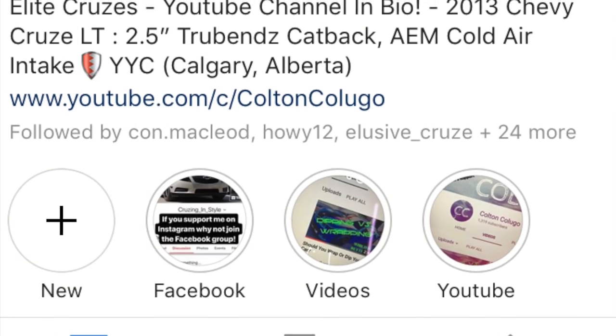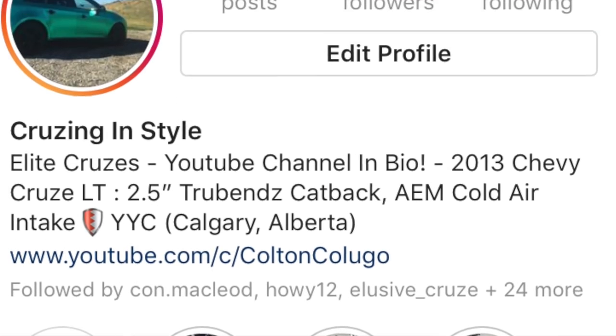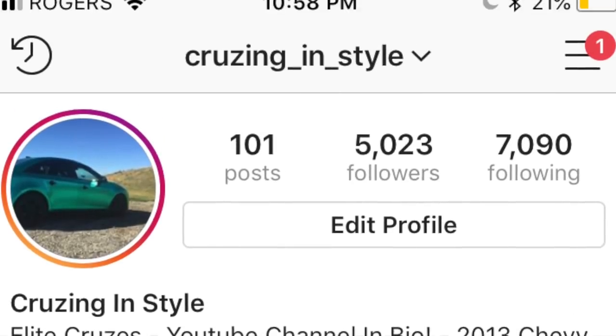So in this video, I'm going to be trying to do a little edit outside, even though it's not that nice out. Make sure to check out my Instagram, cruising underscore in underscore style. There are lots of photos on there — make sure to follow me. We're at like 5,000 followers on there, so that's pretty crazy.